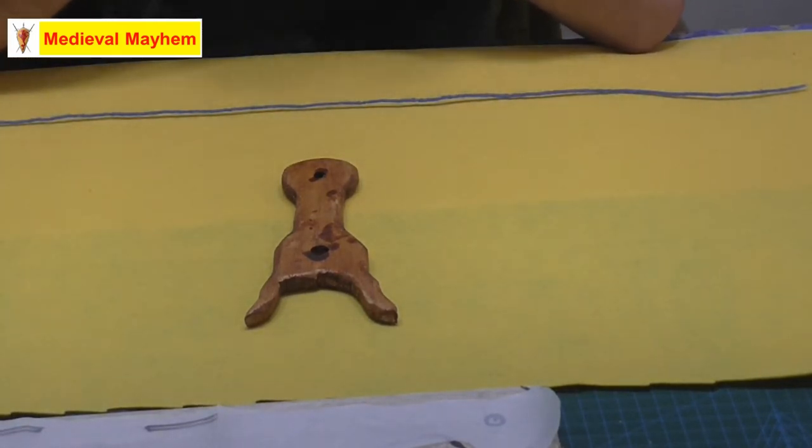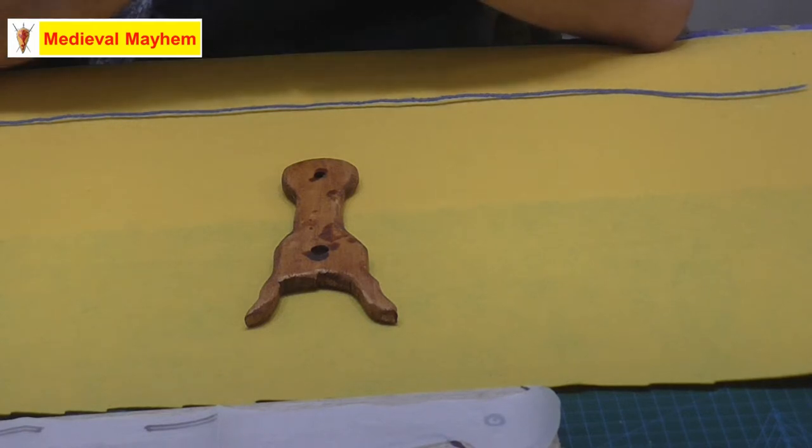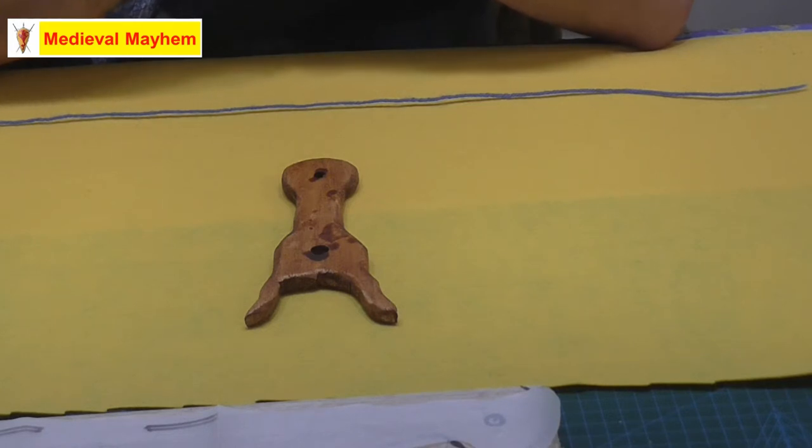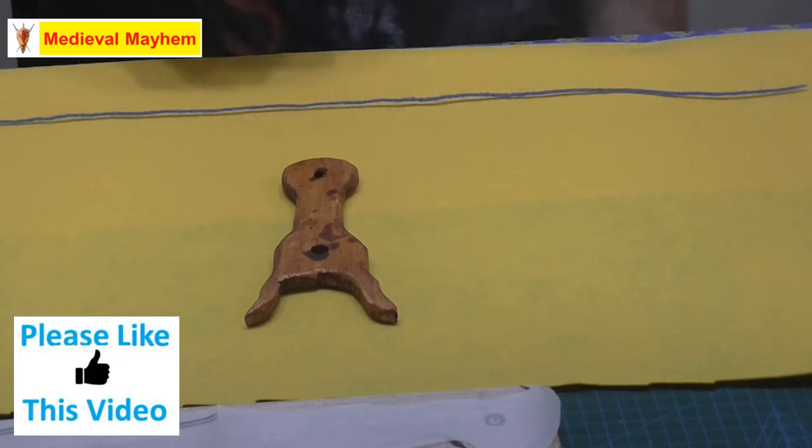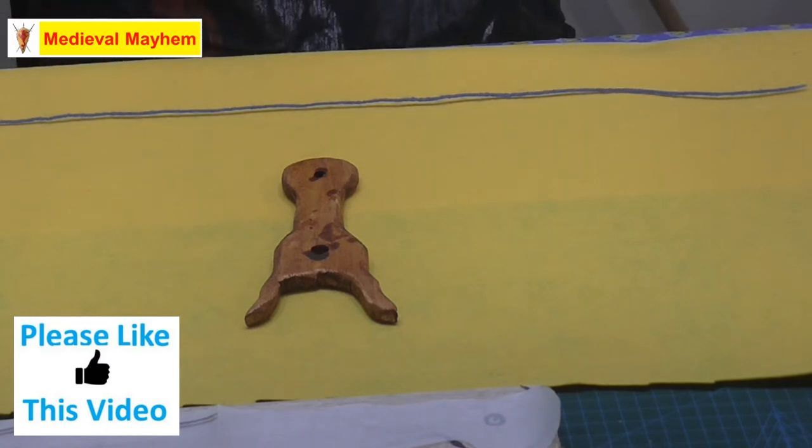Okay, first things first — is it a historically accurate technique? It's a little bit difficult, it's a little bit speculative. I believe yes it is. There have been archaeological finds. There was one found in Jorvik, or York in England.